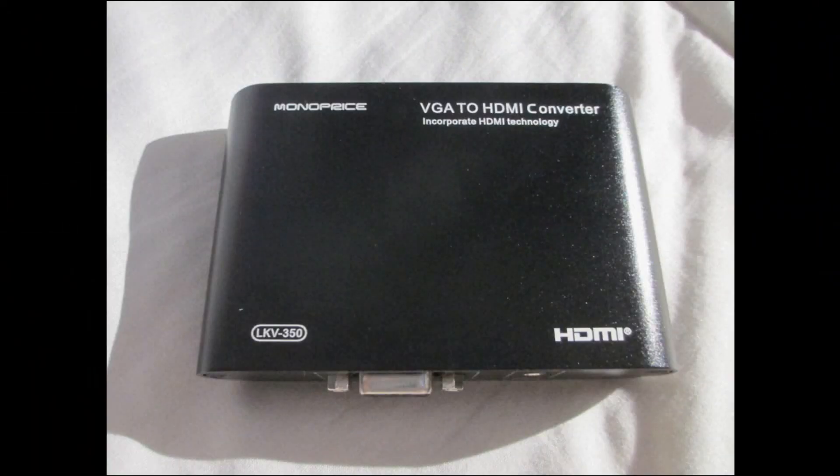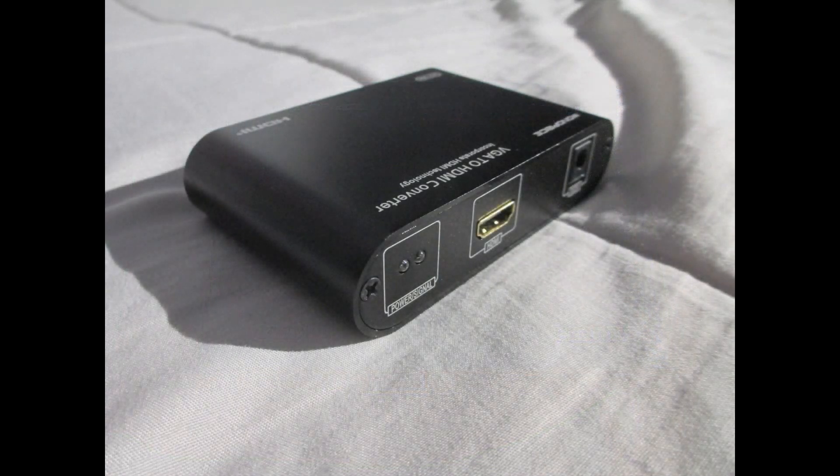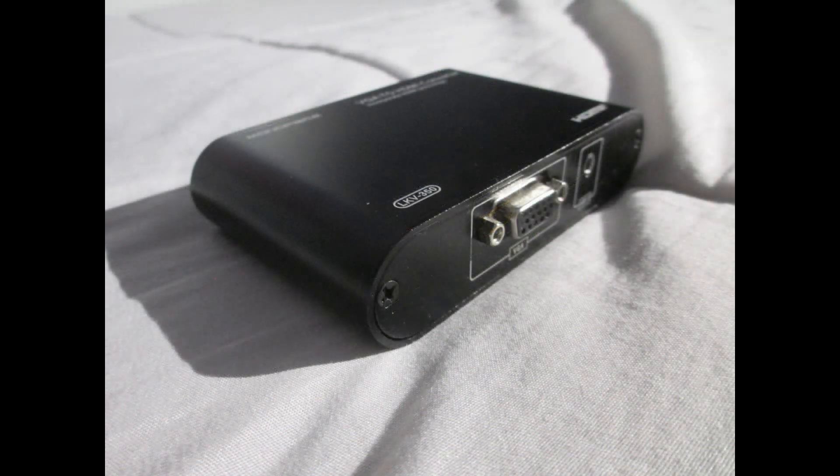Up first is Monoprice's LKV350 VGA to HDMI converter. These sell for around $40 and can be found either on Monoprice's website or on Amazon.com. It has one HDMI out, one VGA in, and one 3.5mm audio in. It also comes with an AC adapter to power the unit.